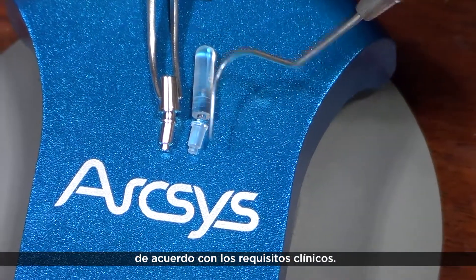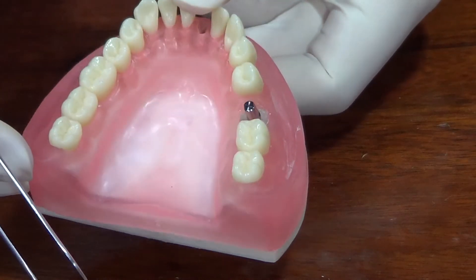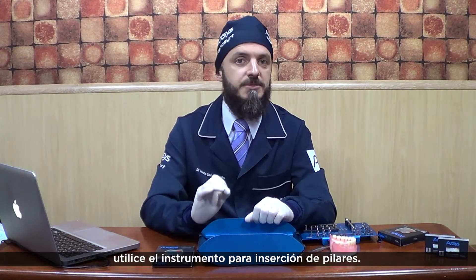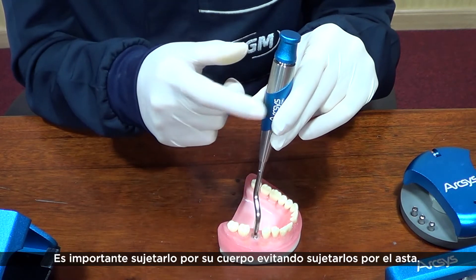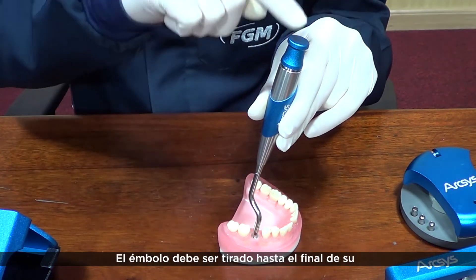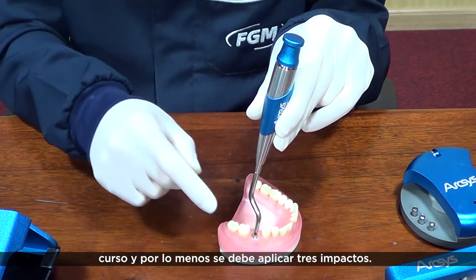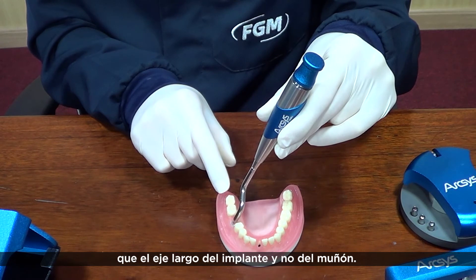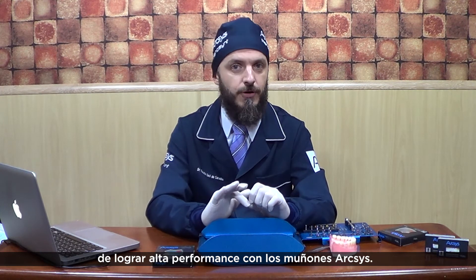Now we have to customize the abutment according to the clinical demands. For a complete and safe installation, use the abutment placement tool — a kind of hammer developed specifically for this goal. It's important to hold it by its body, avoiding holding it by the active stem. The pole should be pulled to the end of its extension, and at least three impacts must be accomplished. It's also important to direct it to the implant long axis and not to the abutment axis. Following these guidelines, you will be able to reach maximum performance with the Arxis abutment.